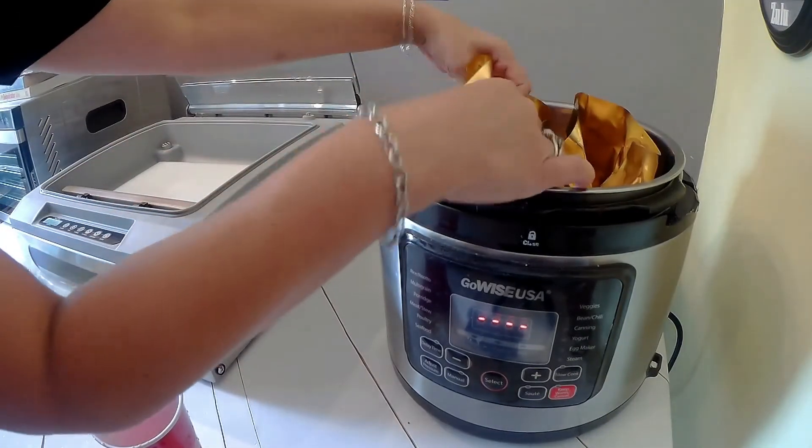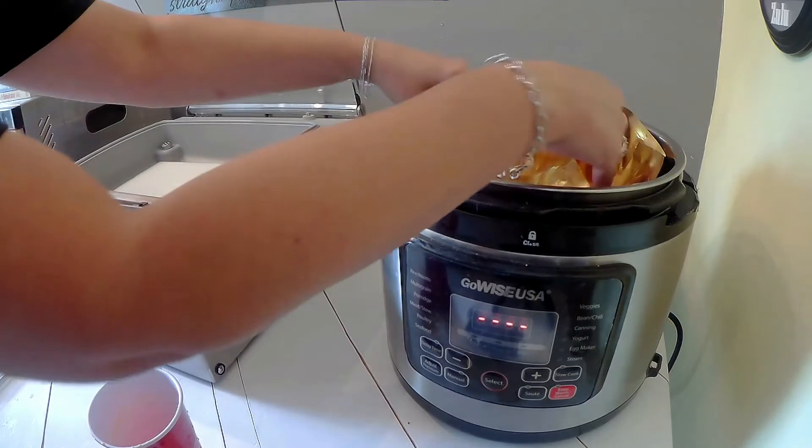I bend each pouch slightly so it'll fit in my canner. Once all the pouches are done, I check the water level. I have my rack inside — sometimes people call it a basket, but mine is a rack. I fill up the water so it's an inch and a half up from the bottom of the pouch. Total in mine would be about two inches of water. All racks are different, but you want about an inch and a half up the side of the pouch.